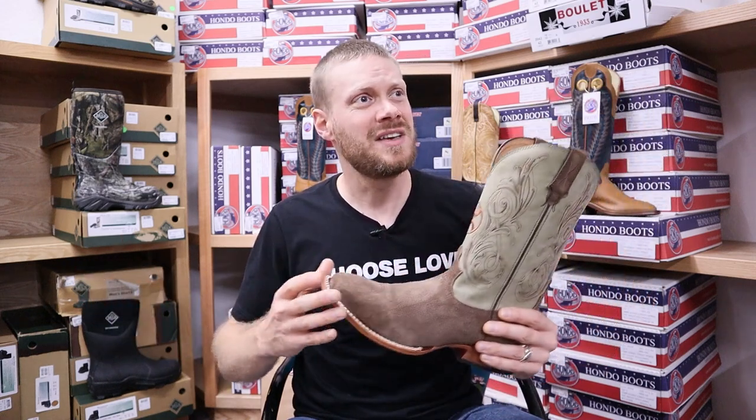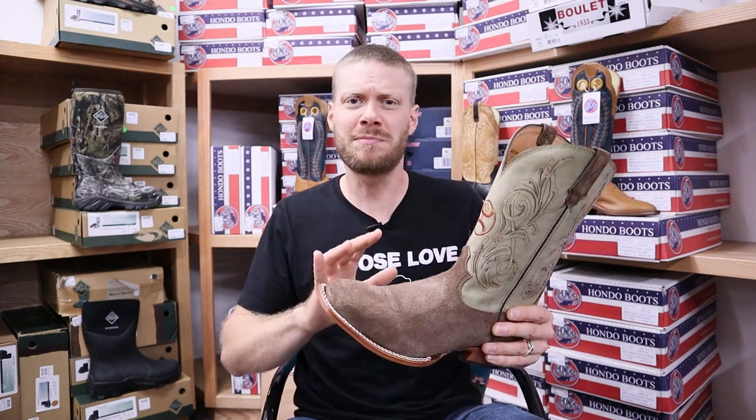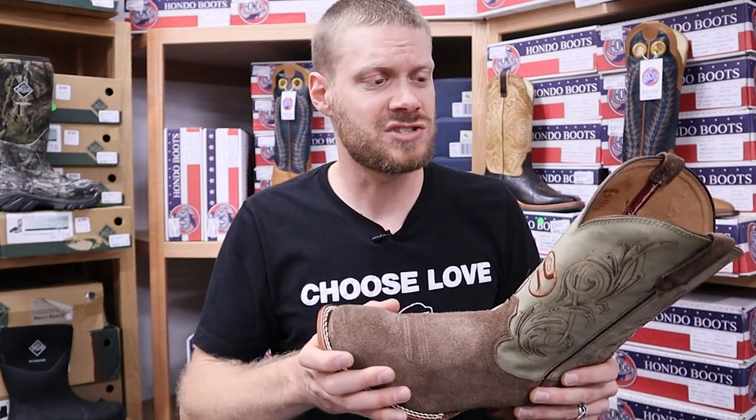I'm back on the road with Hondo Boots as he visits stores throughout Missouri, Iowa, and South Dakota. I'm along for the ride checking out these stores and doing some quick impression videos along the way so that you can see a little bit more of the detail of the boots that you have your eyes on. That's what these quick impression videos are all about — just showing you some of the features of a boot so you have a better idea of where to start your search.